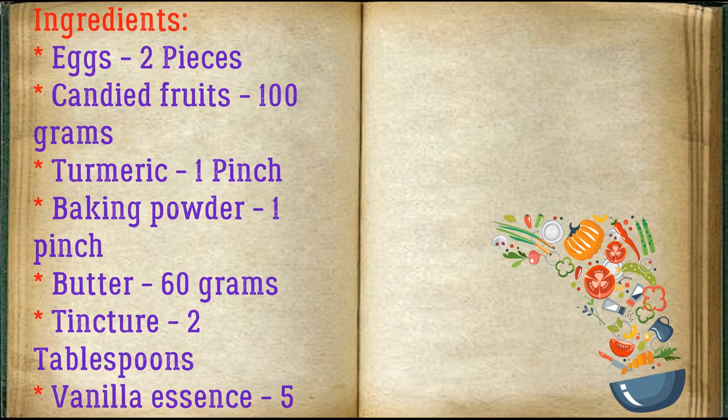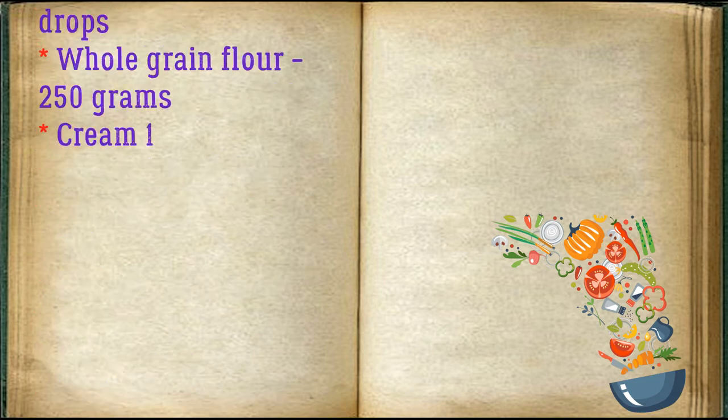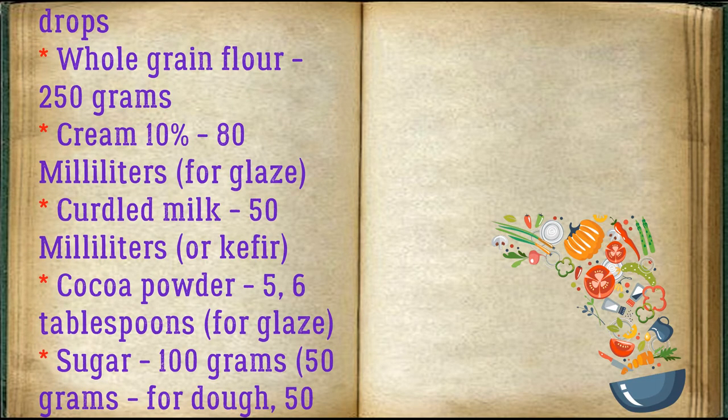Ingredients: eggs, two pieces; candied fruits, 100 grams; turmeric, one pinch; baking powder, one pinch; butter, 60 grams; tincture, two tablespoons; vanilla essence, five drops; whole grain flour, 250 grams; cream, 80 milliliters. For the glaze: curdled milk or kefir, 50 milliliters; cocoa powder, 5-6 tablespoons; sugar, 100 grams total — 50 grams for the dough and 50 grams for the icing.